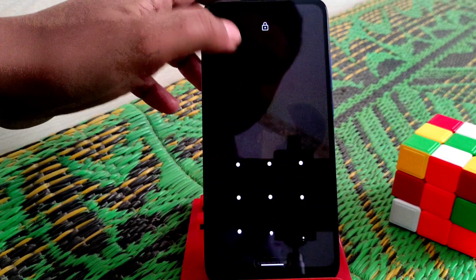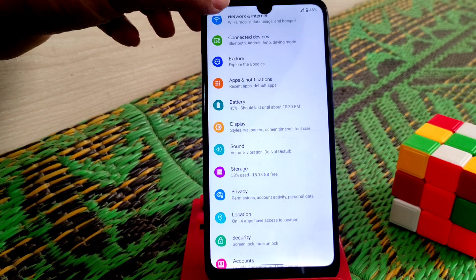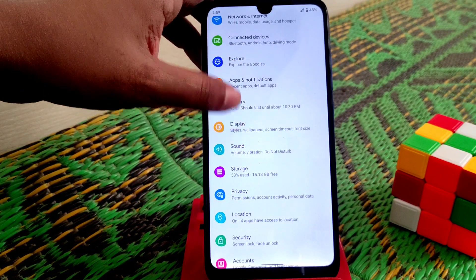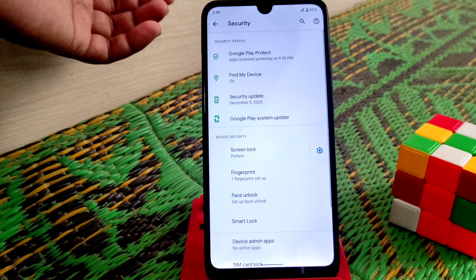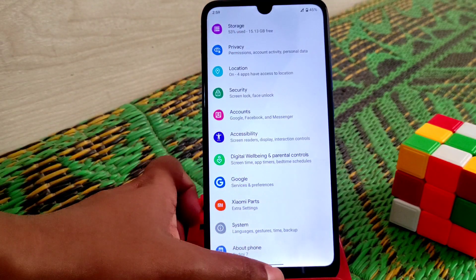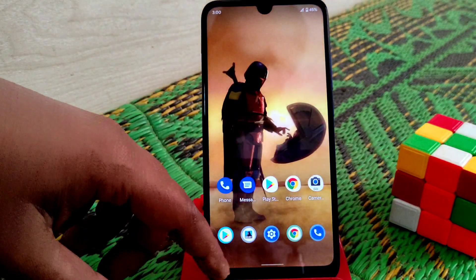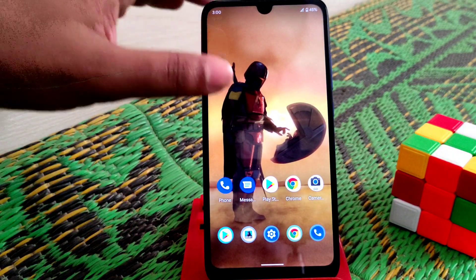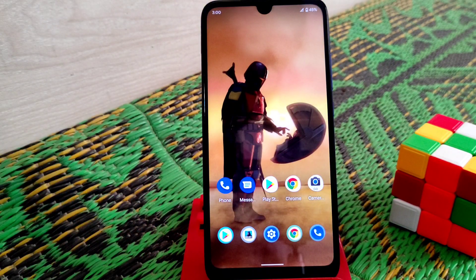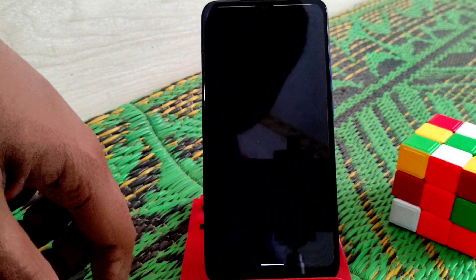Security features: fingerprint and face unlock are both working fine, no issues. The ROM is really super smooth — this update has really increased its stability. By default we have Google Camera Go included, so no issues on the camera side.